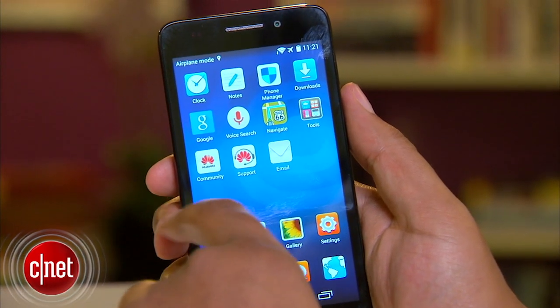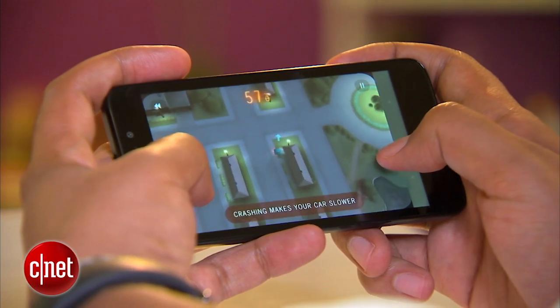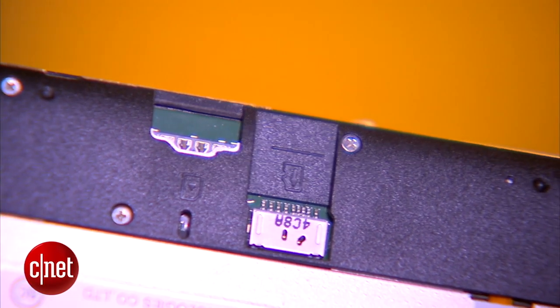The phone has a quad-core Qualcomm Snapdragon processor. Performance is fine. I didn't have trouble getting around the interface, and I've been doing a lot of testing on the new mobile game Does Not Commute, which works well. There's only 8GB of storage immediately, but you can pop off the back cover and add a microSD card for a bit more room.